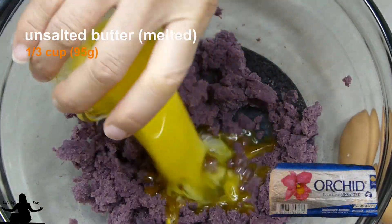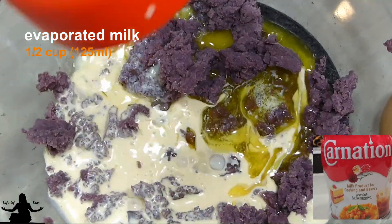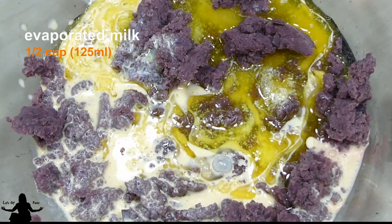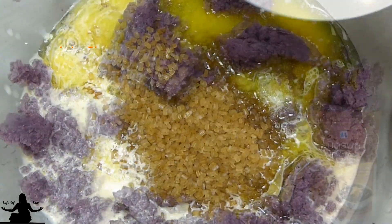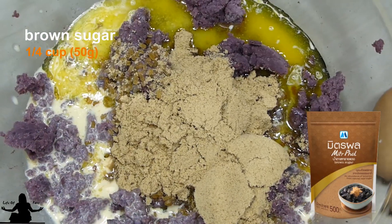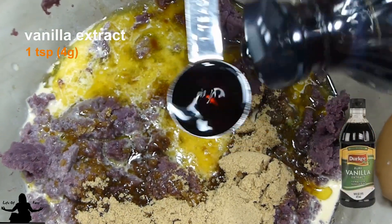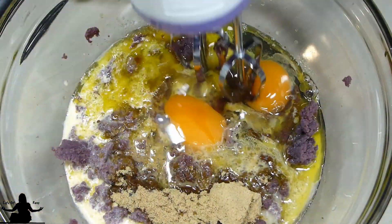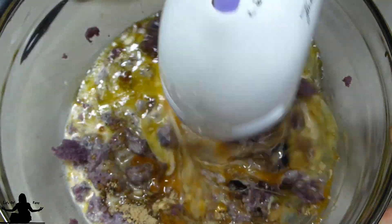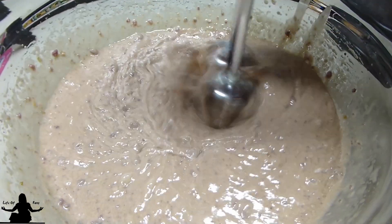Add ⅓ cup or 95 grams of melted butter, ½ cup of evaporated milk or 125 ml, ¼ cup sugar or 50 grams, ¼ cup of brown sugar or 50 grams, 1 teaspoon of vanilla extract, and 2 eggs. Mix, and let's go ahead and mix this for about 2 to 3 minutes until everything is incorporated to just puree the potato even more.